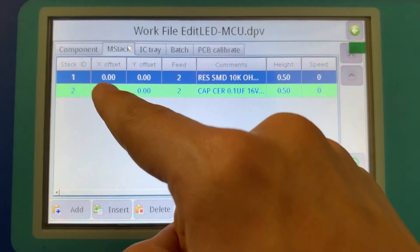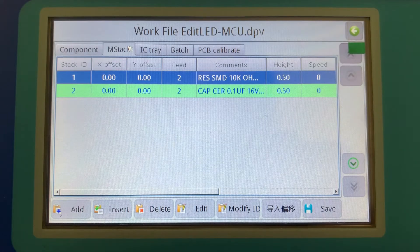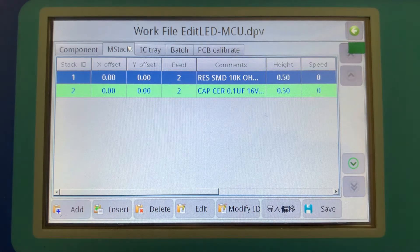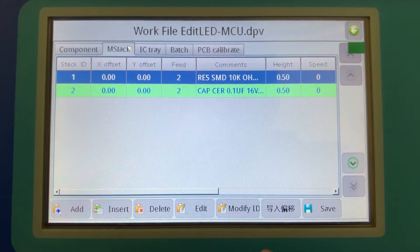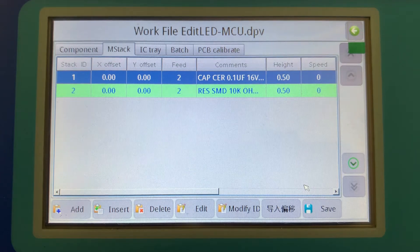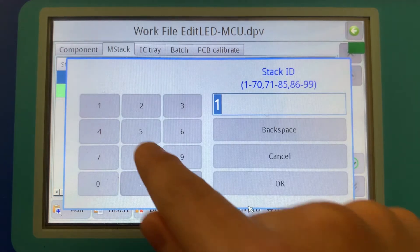We need to set the X and Y offset, but first we need to set the stack IDs, because I didn't set these in the work file converter — I'm setting them here in the GUI. For the first part, the 10k ohm resistor, the stack ID is reel number two, so I enter that. For the 0.1 microfarad cap, I need to find which slot it's plugged into. Currently on my machine that's slot number five, so I'll modify the ID and choose five.